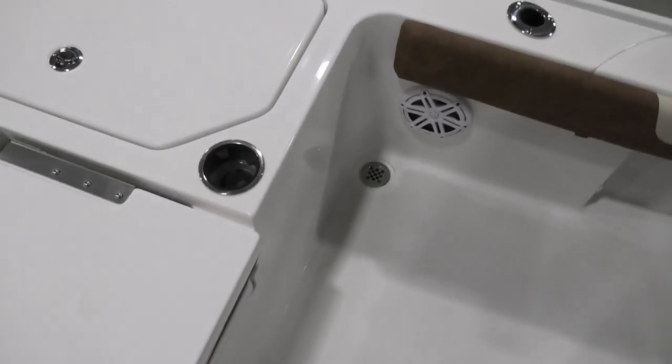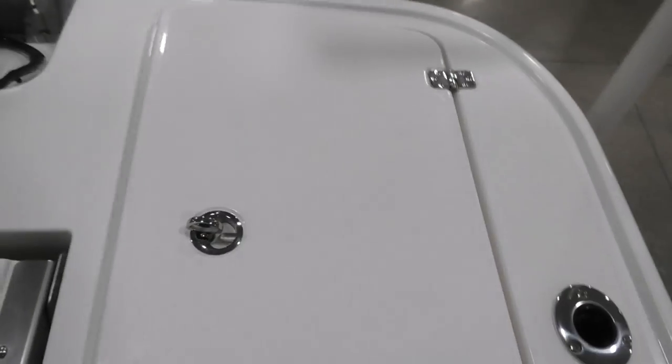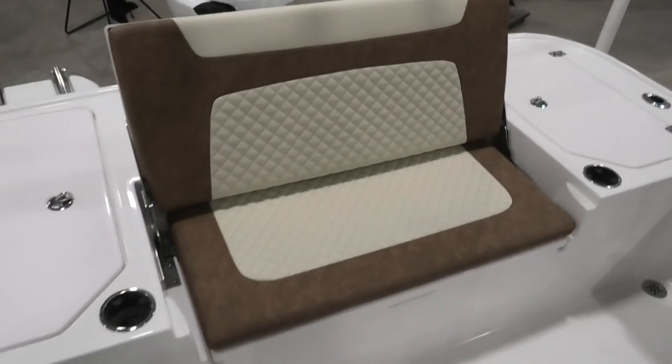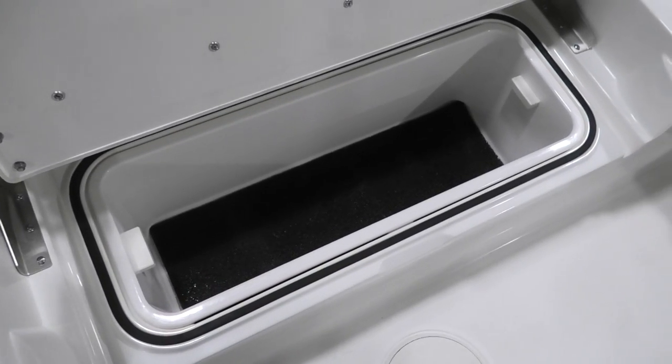It's a self-bailing cockpit. Talking about the live well system — friction hinges on the lids once again. The live well is made very similarly to a standard bait tank with rounded edges, not squared off, so the water can circulate as it's supposed to, and it has live well lights. Coming to the other side there's a smaller live well there as well. Talking about the rear seat — it does fold up so you've got even more seating, and when the seat comes up there's a storage compartment there.